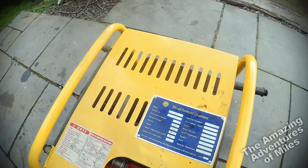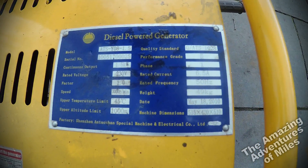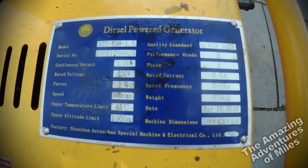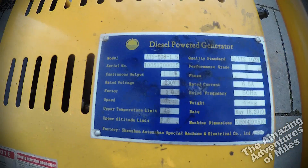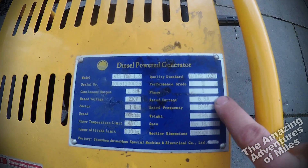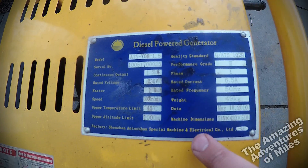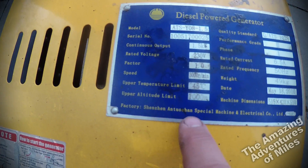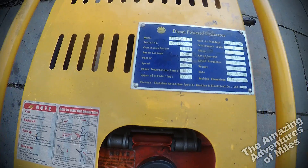There's the exhaust on the top. The label says: diesel power generator, continuous output 1.5 kilowatts at 230 volts, power factor one, engine speed 3,000 RPM. You shouldn't use it above 45°C or above 1,000 metres altitude — which I find a bit bizarre, since significant portions of the planet are above that. This particular one was made on 18th May 2010, making it about nine years old. It's 50 Hz, 6.5A, single phase. It weighs 49 kilograms dry, with dimensions 515mm × 420mm × 510mm. The manufacturer is Shenzhen Autoshan Special Machine and Electrical Company Limited — it's a Chinese generator, though the Yanmar engine is Japanese.